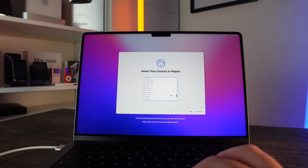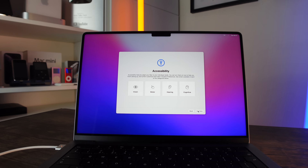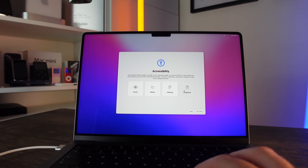Next, scroll down to select your country — I'm going to select United Kingdom — then click Continue. After that we have Accessibility, which helps you set up settings for vision, motor functions, hearing, and cognitive needs. I don't need it so I'm going to click Not Now, but it's good to see that these options are available right here in the setup.